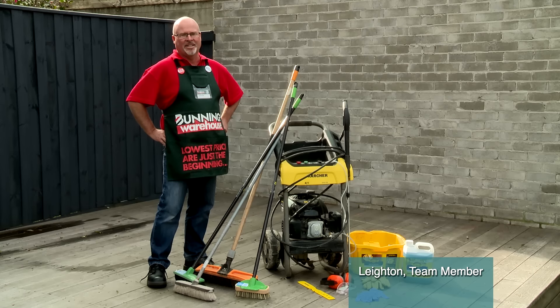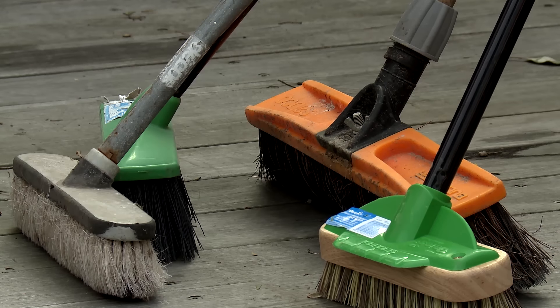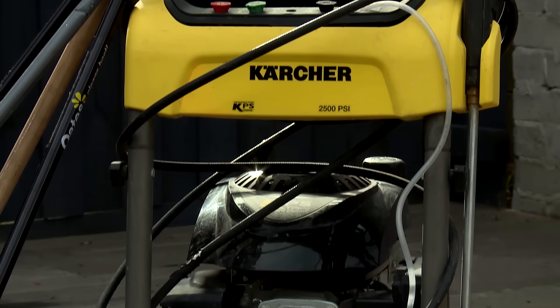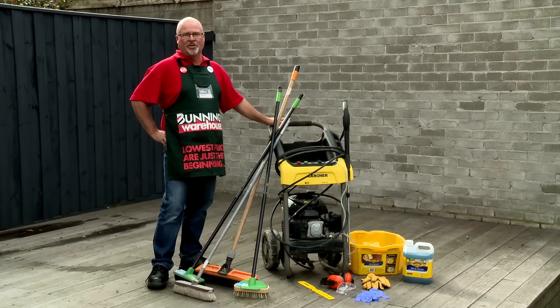I'm going to show you how to take care of your deck. To do the job, this is the equipment I need: a selection of brooms, some deck cleaner, safety equipment, and a pressure washer. If you don't have a pressure washer you can always use your hose, but you do get a really good finish if you have one.